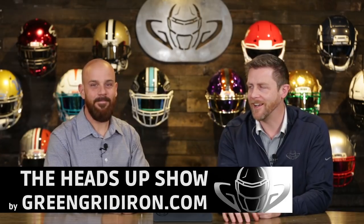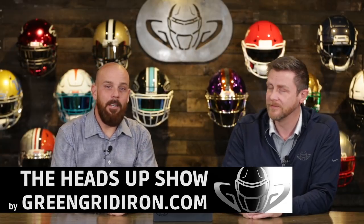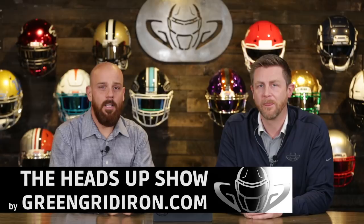Welcome back. I got Steve right here. This is the Heads Up Show, and today we are announcing a brand new segment that I'm pretty excited about. I'm excited about it too. Jay and I both have been talking about doing this for well over a year now, and you guys are starting to ask, and here it is.